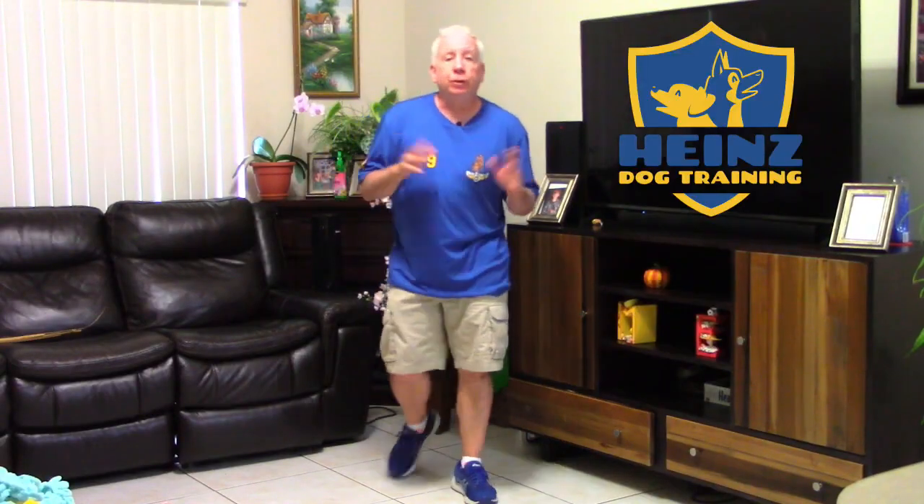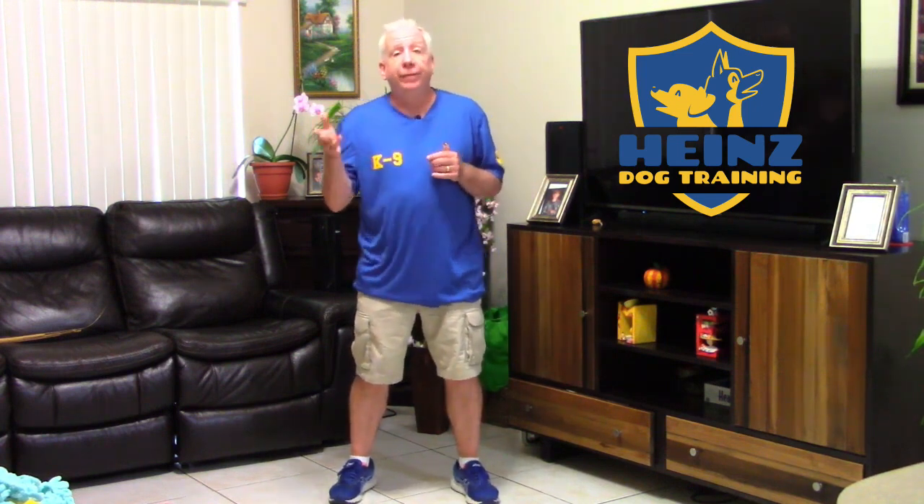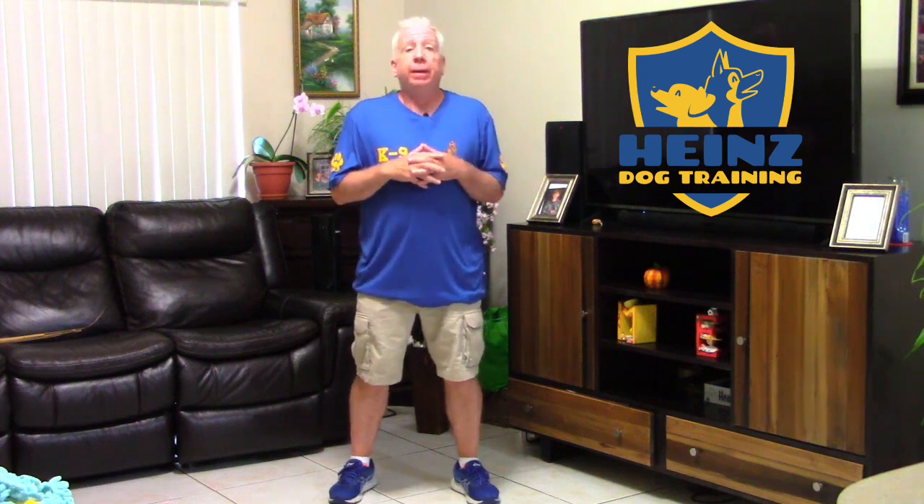Alright, I'm Richard Hines and welcome to the Bark and Hold, or Revere as we call it, instructional video.